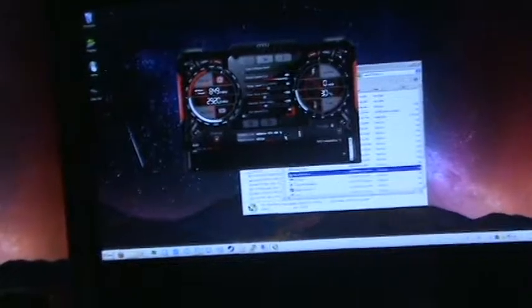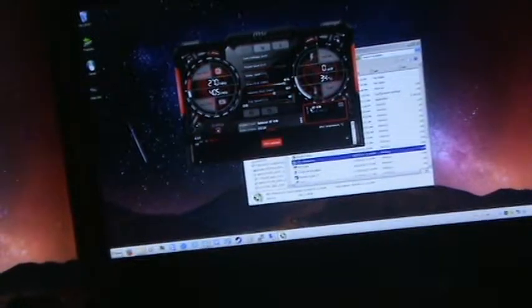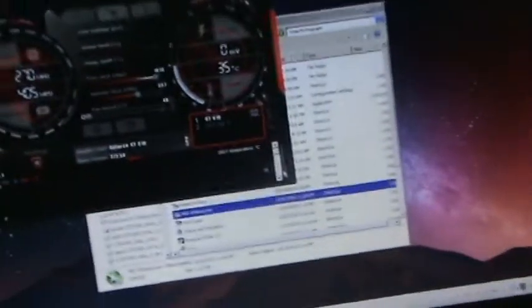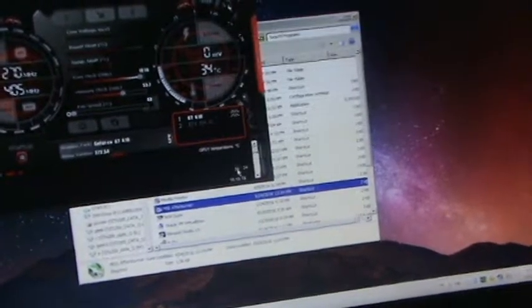Now this might seem like a much more serious issue, but believe it or not it's not as bad as it might seem. Let's check out our temperatures — they're staying at around 34 to 35 degrees Celsius, which is not bad. It's definitely not fantastic, but the GPU does appear to be rising a little bit.